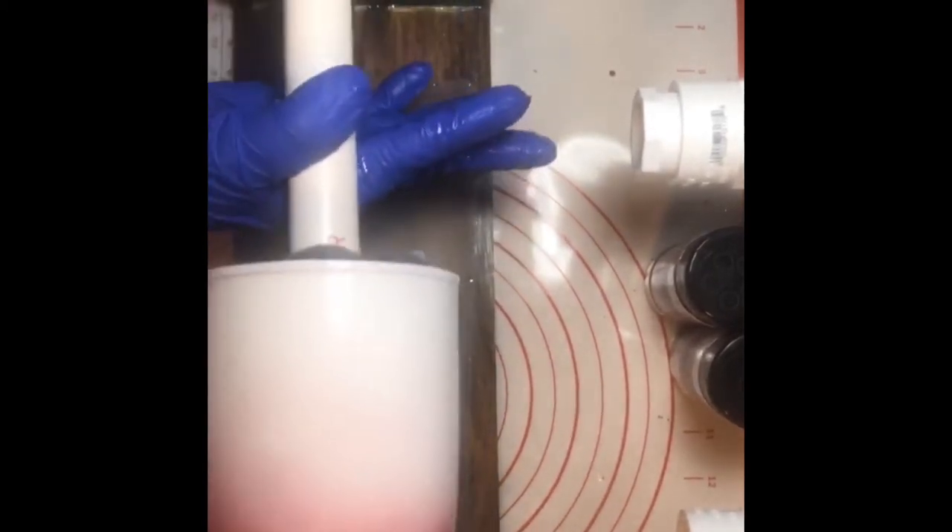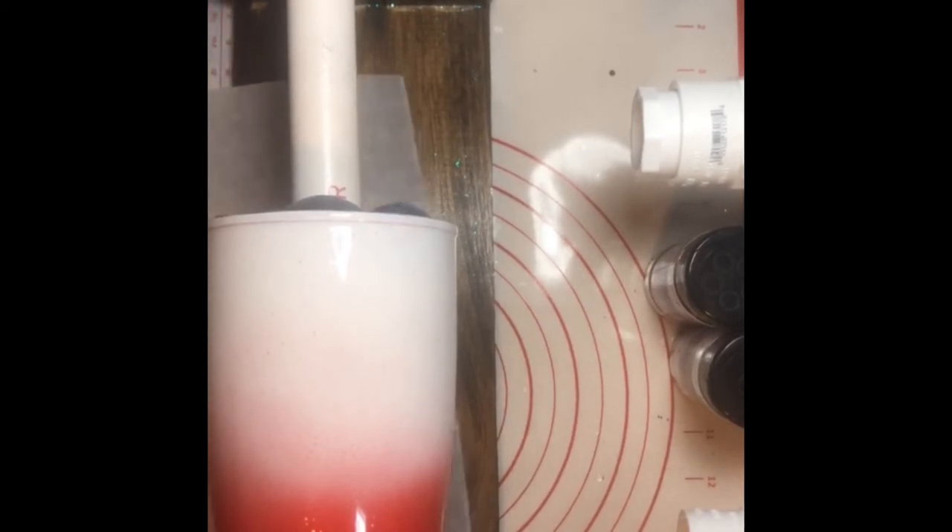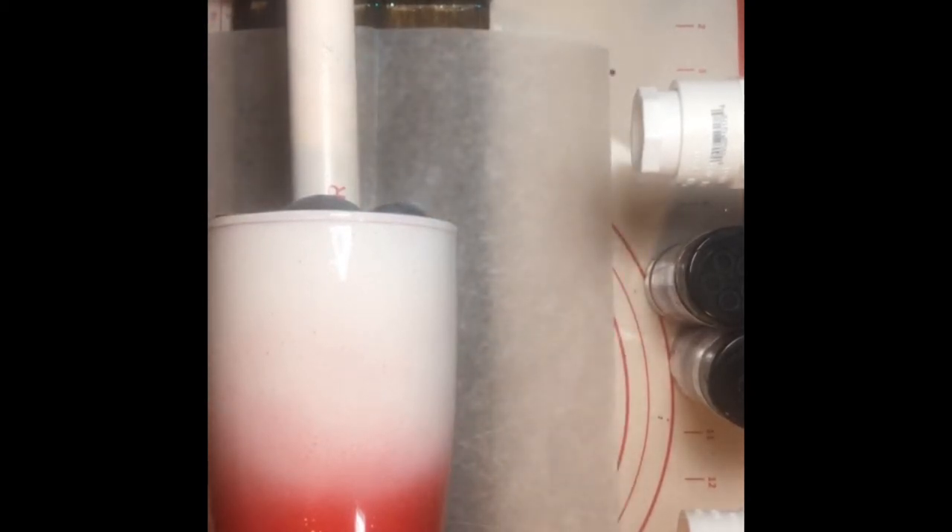Let me get my glitter and we'll proceed. This is just wax paper I'm putting underneath to catch any glitter that falls. The first glitter I'm putting on is the red — the Boomer. I'm just going to sprinkle it on.